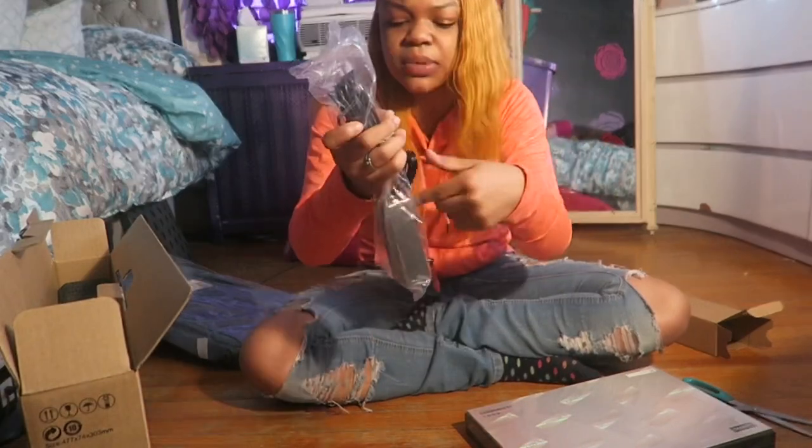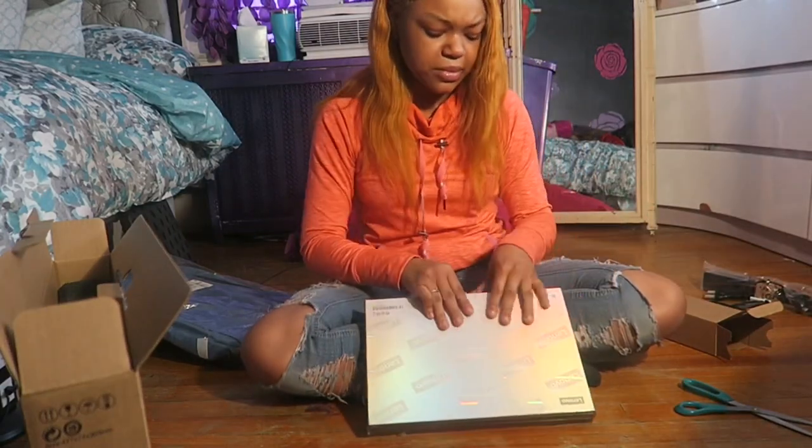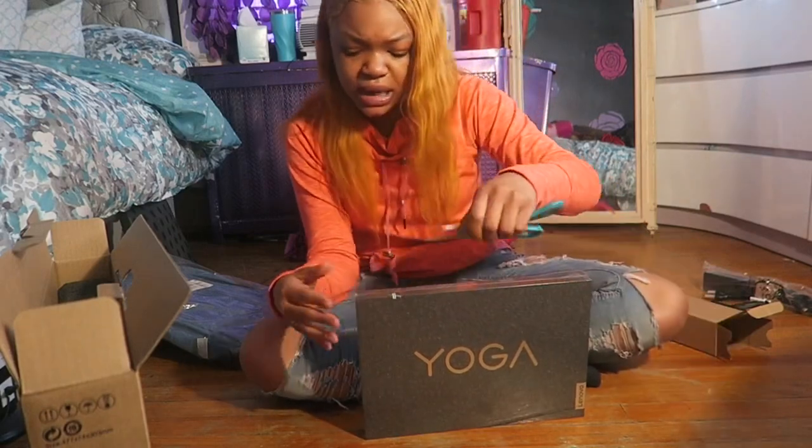You know the charger that plugs into that — okay we're going back to this. Oh my god! Is it out of a box? It's out of a box?